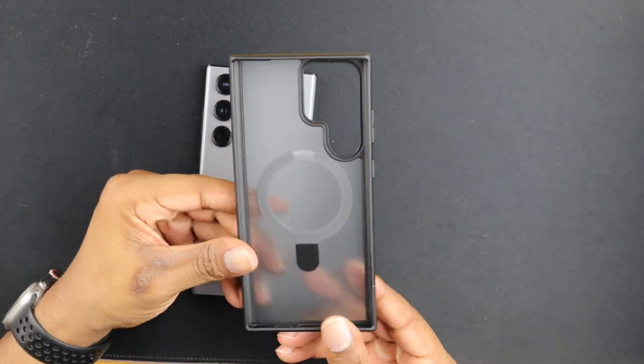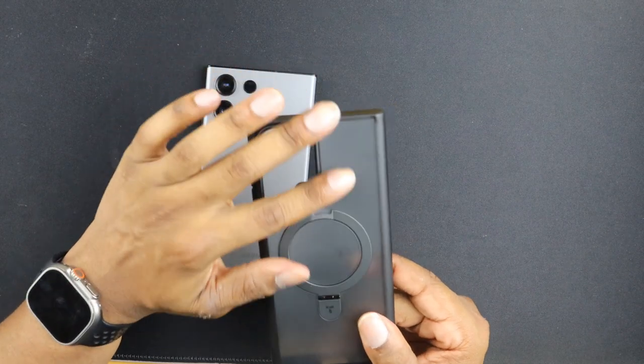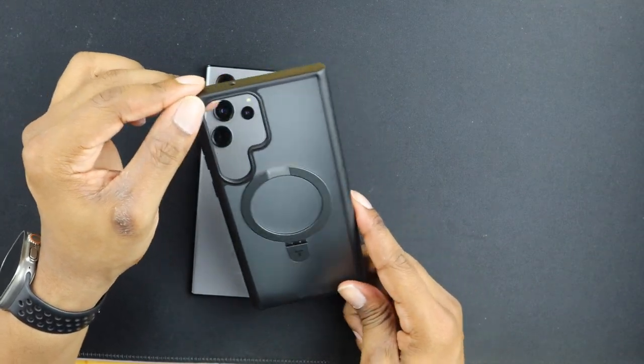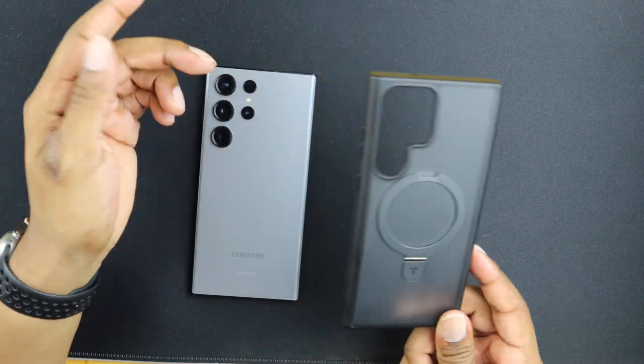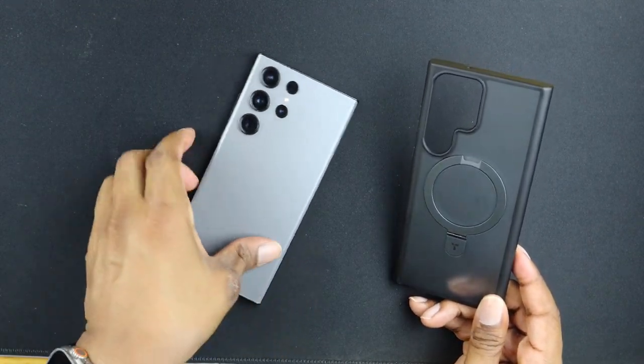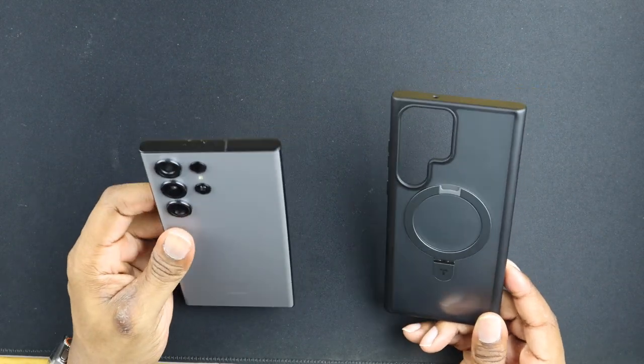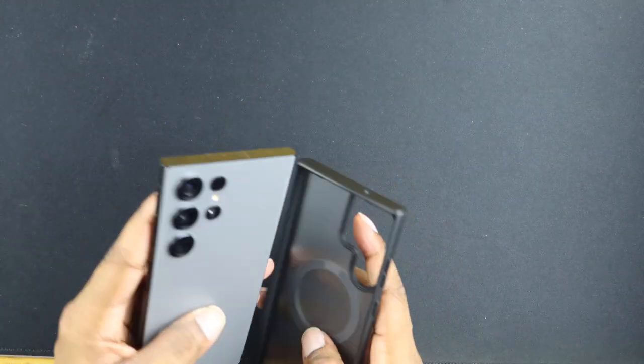Taking a look at it, this one is a black case with a frosted transparent back, which I think looks pretty good. I was really happy about that because I have the gray special edition of the S23 Ultra. So let's go ahead and slap it on.